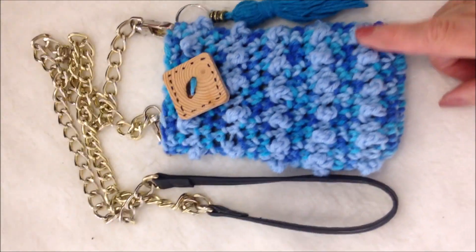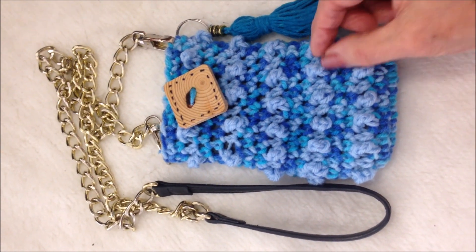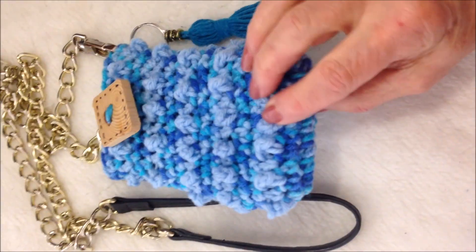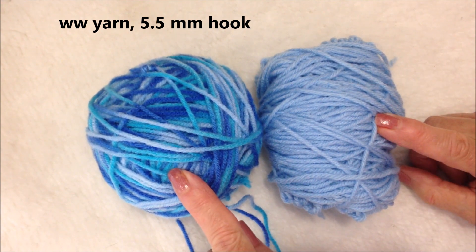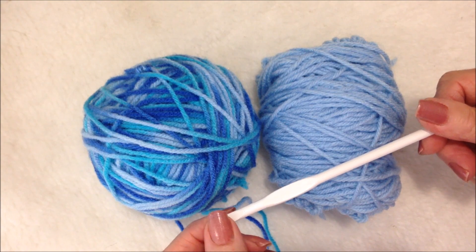To make this bag I am using the pebble stitch, but instead of a double crochet I'm working a triple crochet. That will result in this nice raised stitch. I'm going to work with two different colors of worsted weight yarn and a 5.5mm crochet hook.